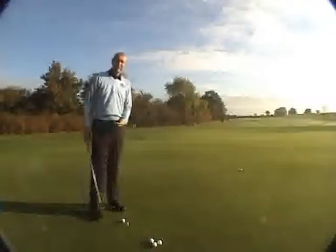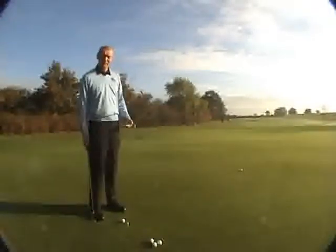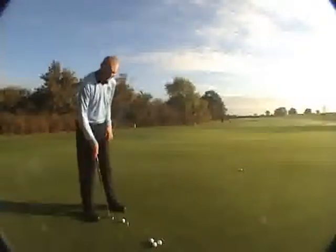Okay, good. Now the object of my second putt is I've got to hit it just past where my previous putt went, but I've got to try and keep it as close as I can to it without going past the third tee peg at the back.